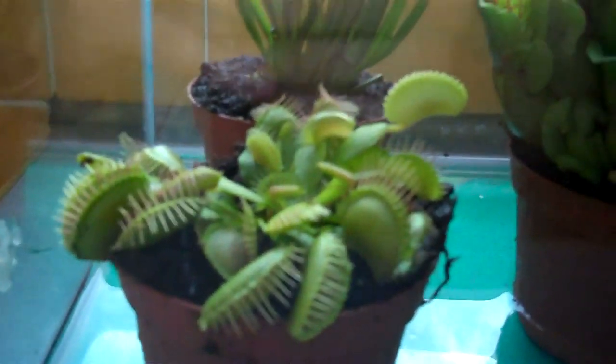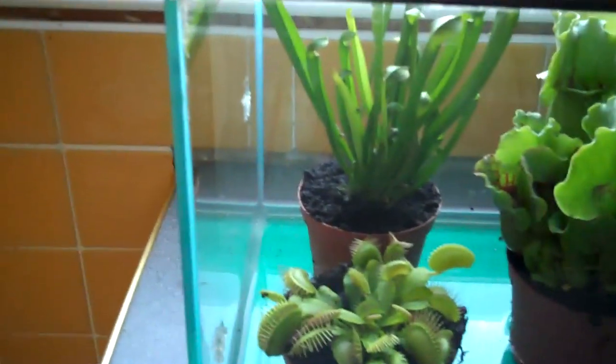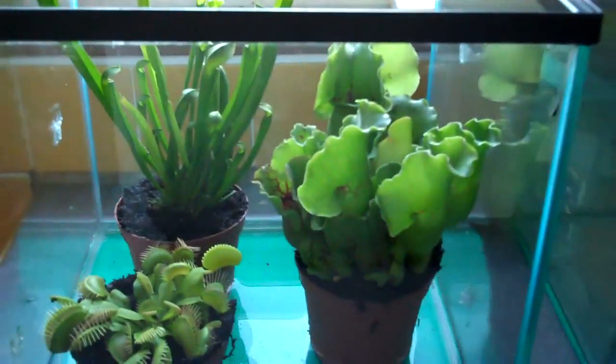They're actually bog plants, so the soil will be moist at all times. I'd recommend leaving them in about a centimetre of water. They're just sitting in there chilling for now until I get the compost for them, probably next week or so.